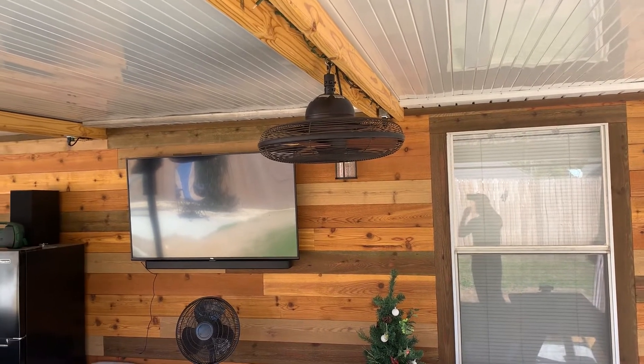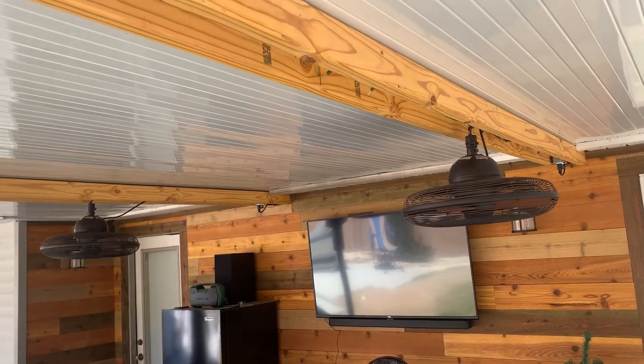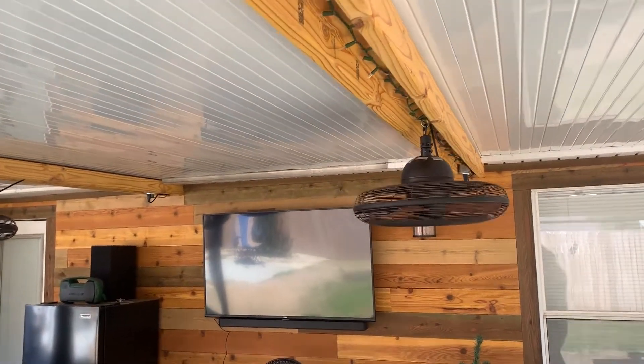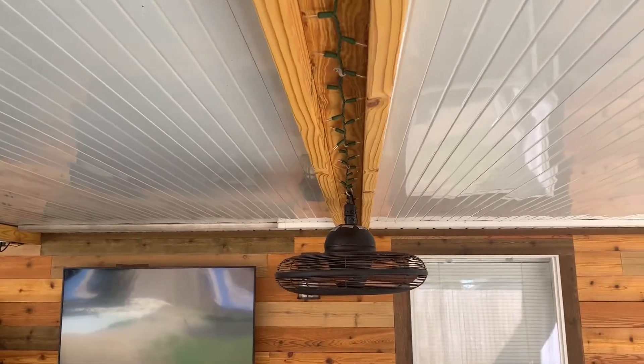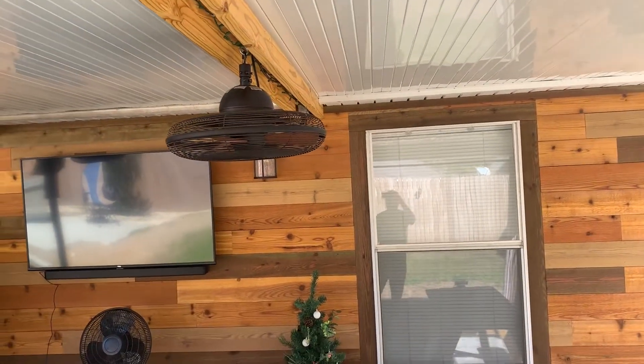Now tall people won't hit their head on it. I made this channel beam — I was originally going to just do one 2x4, but it sagged, so I had to make a beam. I ran some Christmas lights on the inside, and they are on their own dedicated switch with the fans.